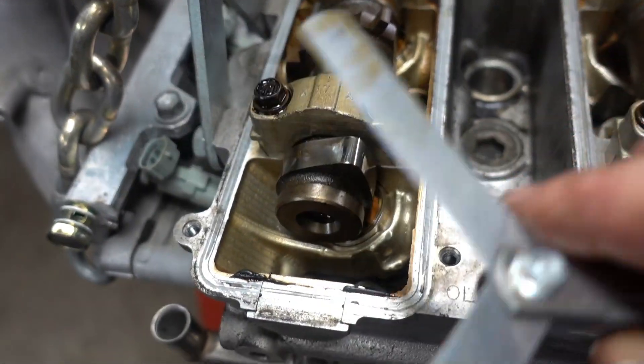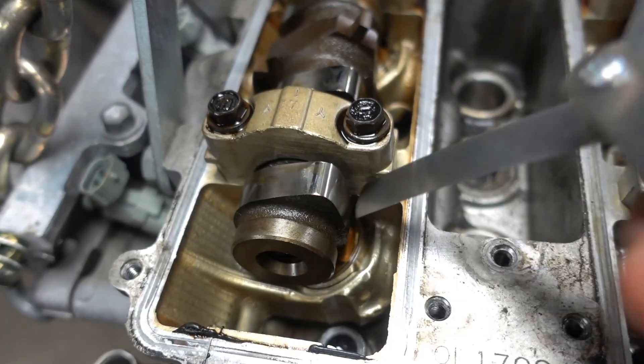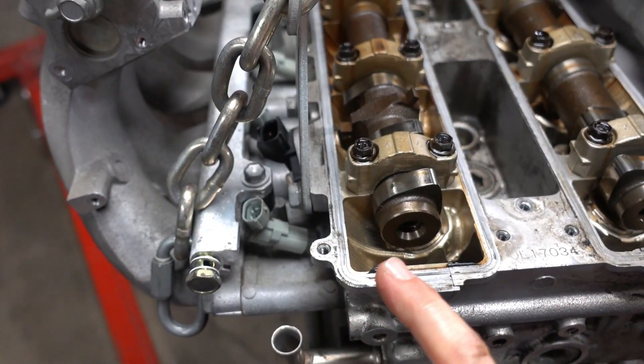I've got a 0.006 feeler gauge right here and it slides in just perfectly. I've already tested it with a 0.007 and it's kind of tough, so we know that the intake valve is at the bare minimum clearance — which is great.